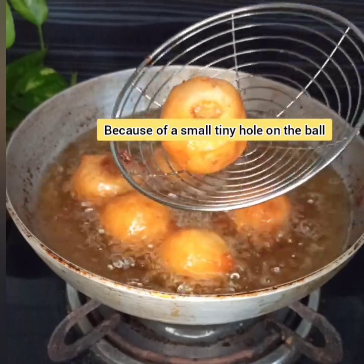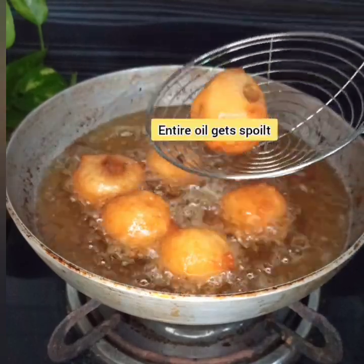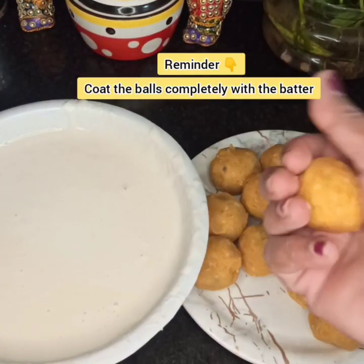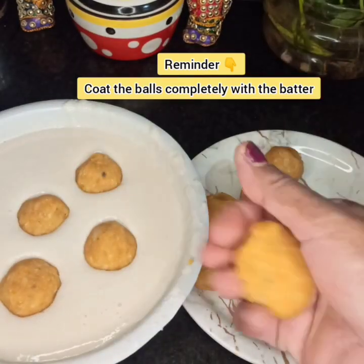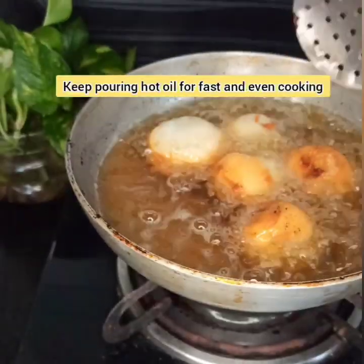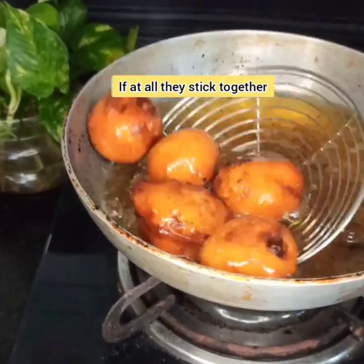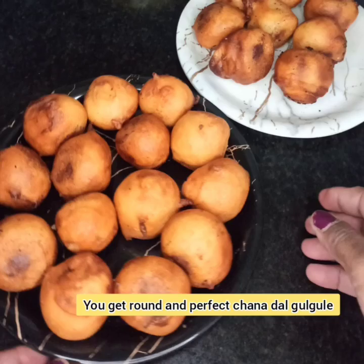If we try to separate the chana dal balls while frying, they tend to make a hole and the puran will come out and spoil the entire oil, as these purans are very tender. So be very careful in turning them. Drop the batter-coated laddus into hot oil, keep the stove on medium heat, and keep pouring hot oil on top of them till they fry on the bottom. Then they will easily slide and move — flip them and fry without trying to separate them. Fry on both sides till golden color, then remove onto a sieve.